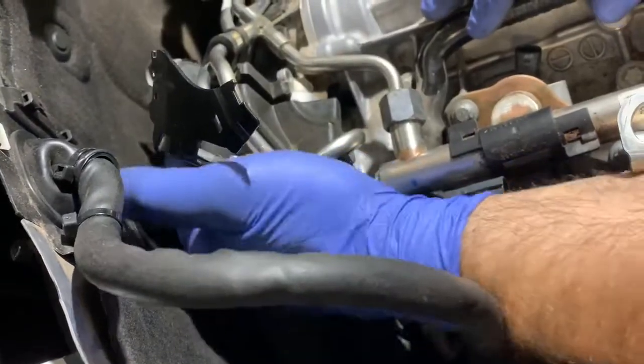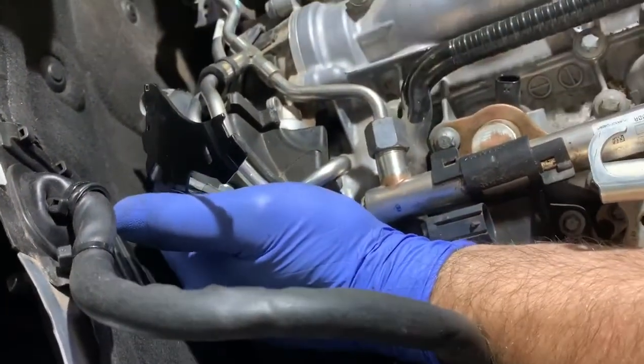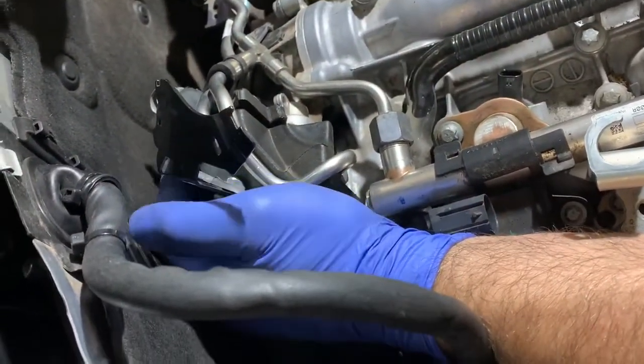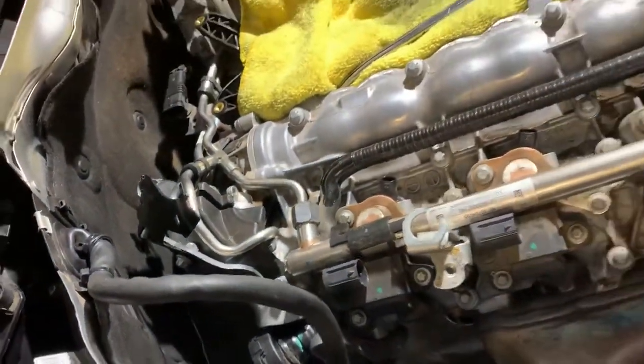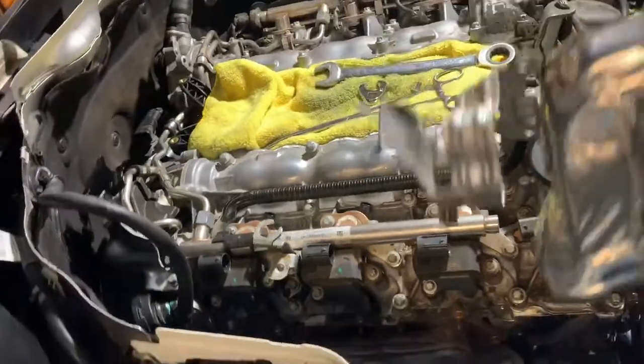I haven't tightened everything yet, so right now I'm just putting this on for demonstration purposes. I still have to tighten everything. That's the tough job. Once that's on, this thing goes and slips in here.